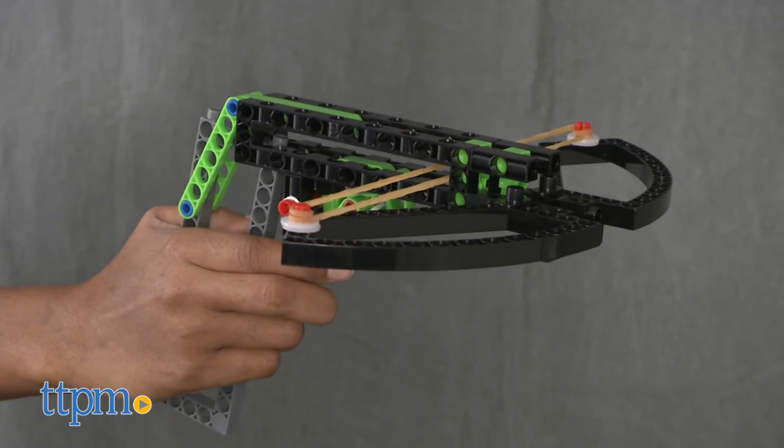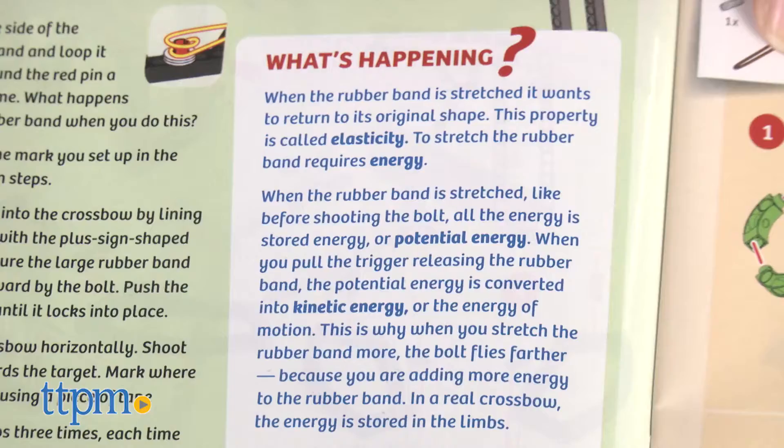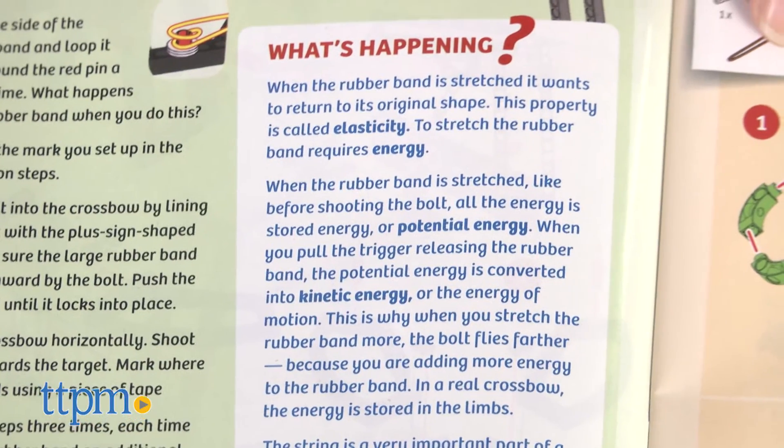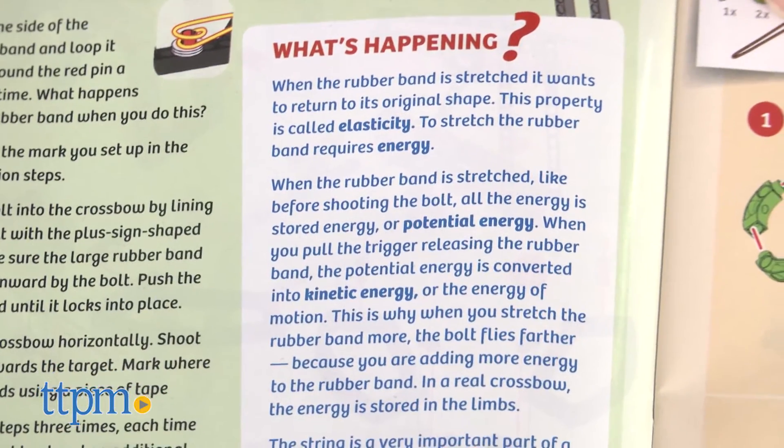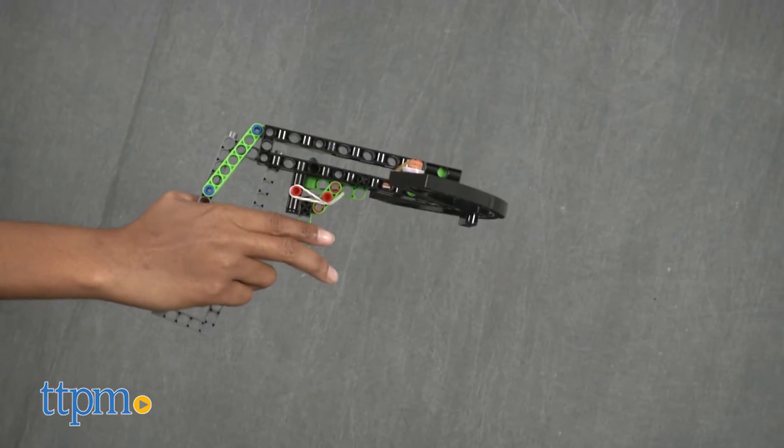The manual has really great educational tidbits about the background and physics, including lessons in force, energy, motion, and projectiles on these medieval tools. Kids will love building their catapults and crossbows and setting up homemade targets to practice their aim and shot.